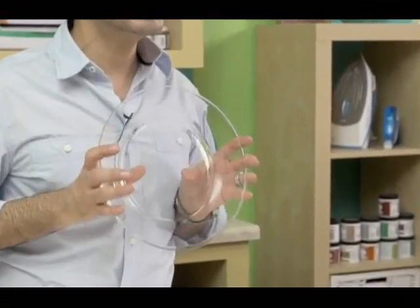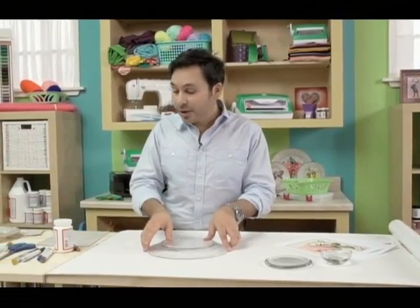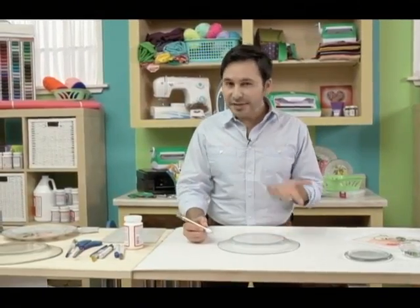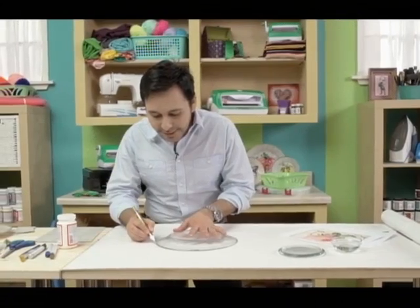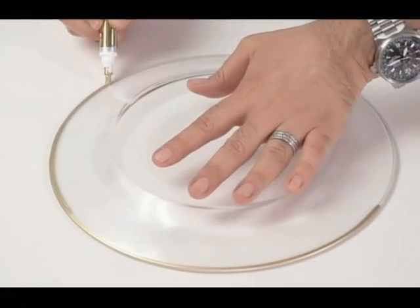The first thing you want to do is head to the dollar store and pick up some very simple clear glass plates just like this one. We're going to put it face down on the table on some scrap paper or newspaper. We're going to take our gold enamel pen and draw all the way around the edge. Now this is going to take a little bit of skill, but if you mess up just stop, wipe it off, and start again. See how easy that is? It looks beautiful too.